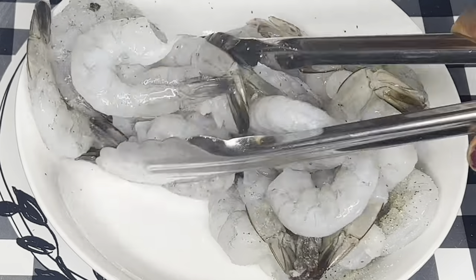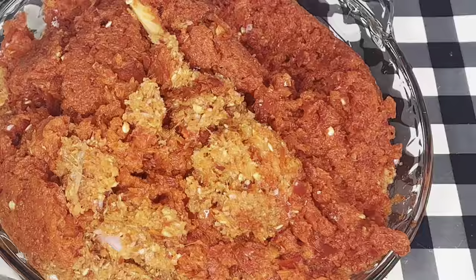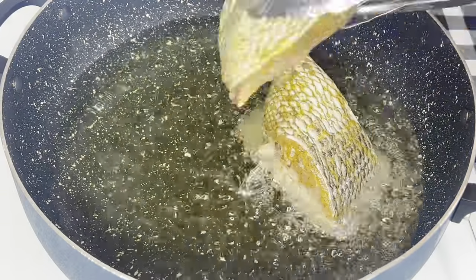I'll also be adding some free seasoning to fresh shrimp just like that. This is the blended bell peppers, onions, scotch bonnets, a little bit of ginger and garlic — I strained them and that is what I have.